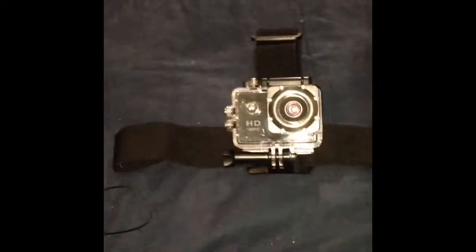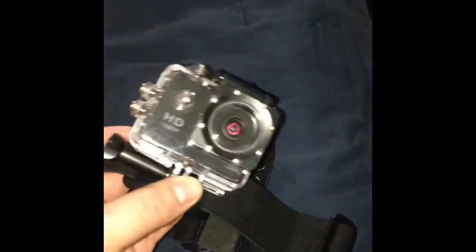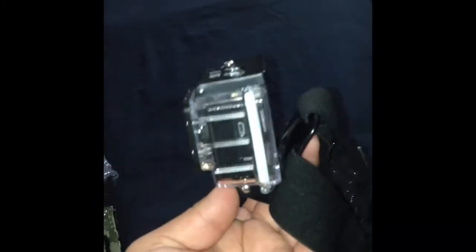Now I'm gonna attach my camera to it and see how it looks. I used the waterproof case because I like it, and yeah, it looks pretty good. Now I'm gonna try it on and see how it looks. One problem is it looks like it's angled down, but I think I can make it work.